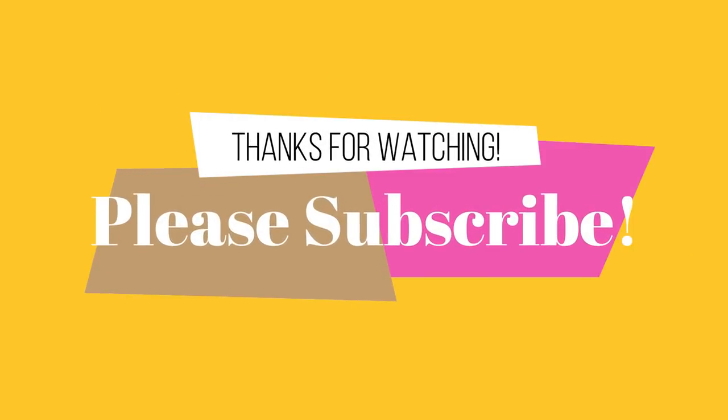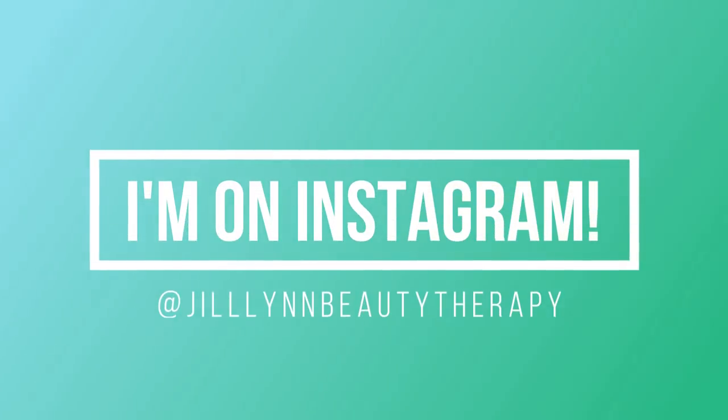Thank you so much for following along. I hope you found my experimentation helpful. Please share anything you've done that you've also found helpful with sparse toppers in the back that aren't giving you the coverage you're looking for — I'd love to know what you're doing. Thanks so much, I'll see you real soon!